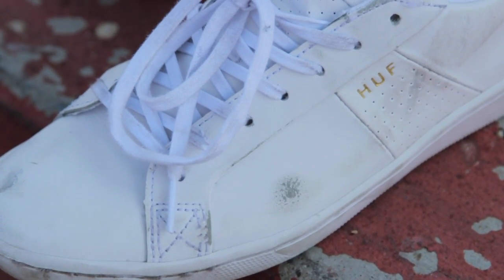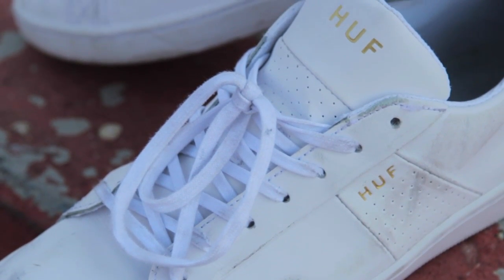Just got done with the session. These shoes killed it. Huff came through once again with another great shoe. They skate great, they look great. Pick yourself up a pair at skatewarehouse.com.